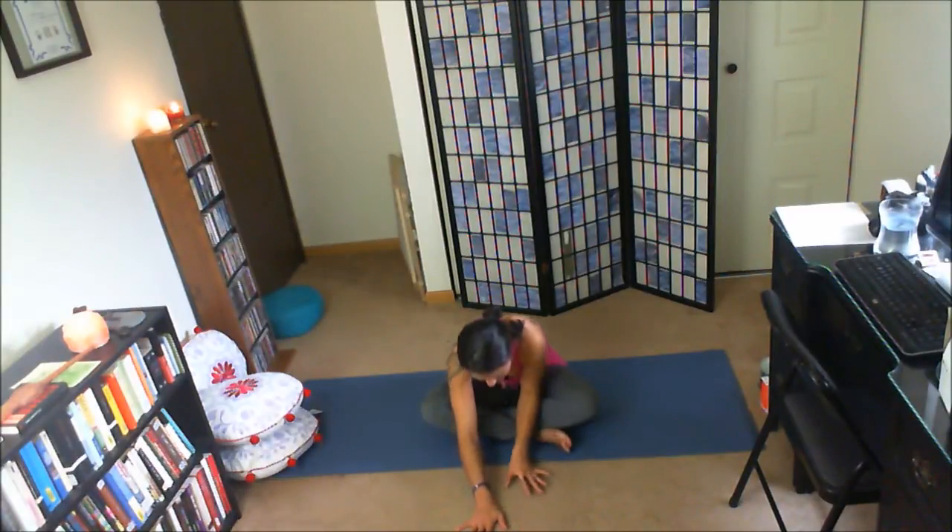Inhale, slowly walk the hands back. Right hand outside the right leg. Inhale, reach the left arm up. Exhale, lean to the left. Exhale, release the left hand to the outside of the left leg. Inhale, reach the right arm. Exhale, lean to the left.